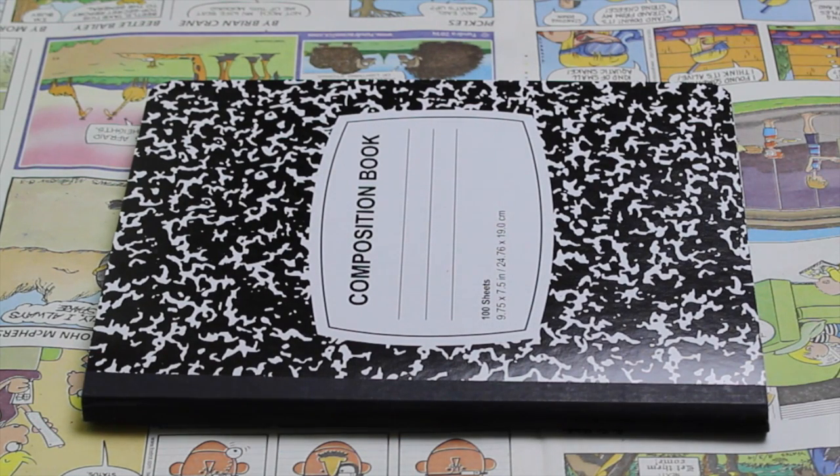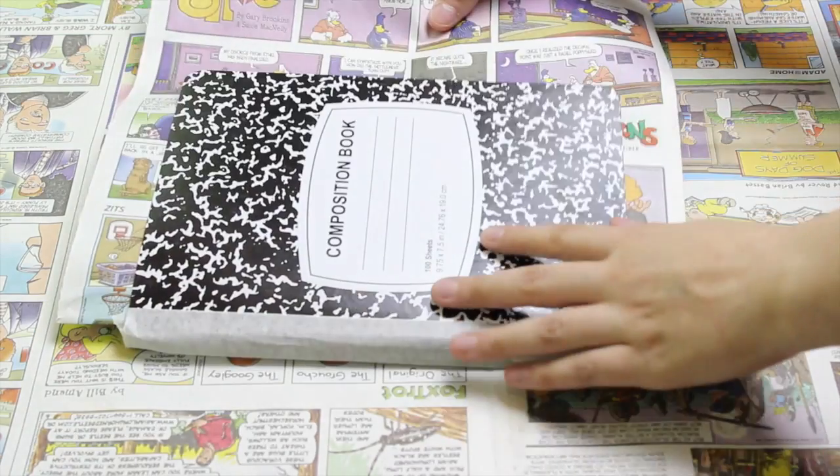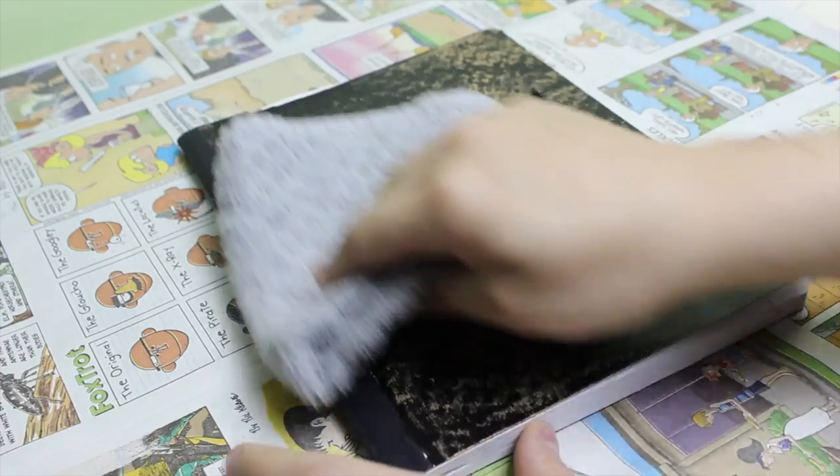For this project you will need a black and white composition notebook, a roll of masking tape, a few sheets of newspaper, any type of chalkboard paint, a foam paintbrush, white or colorful chalk, and a damp washcloth.